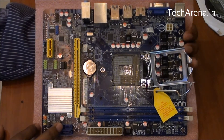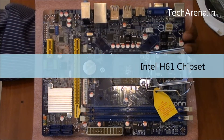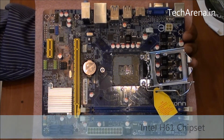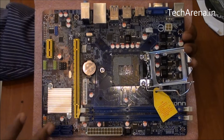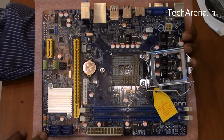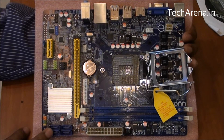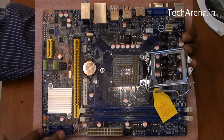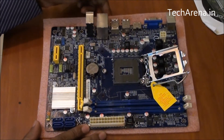This board is powered by the H61 chipset, which is good for a mid-range system. However, if you add about 30% more to the price of this board, you can easily get a Z77 chipset board, which is the latest one. Still, this board is not bad for gaming and for media center PC use.